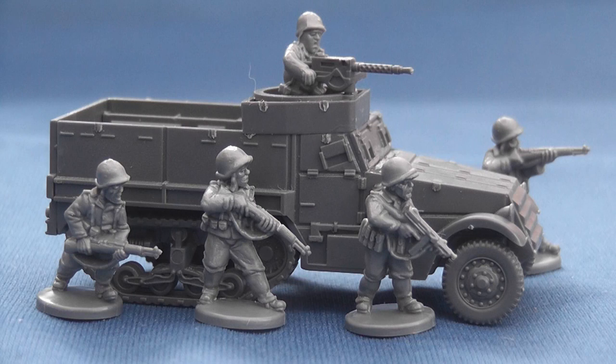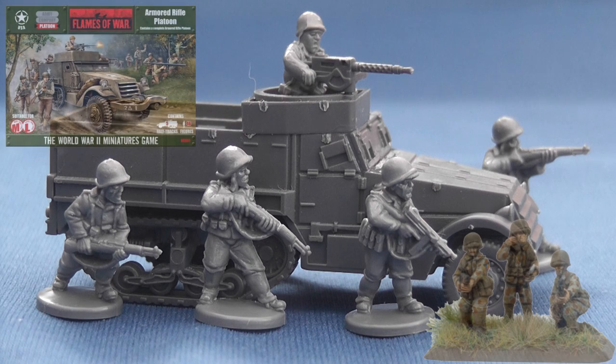Battlefront's plastic Armoured Rifle and Panzer Grenadier platoons come in cheaper than their metal and resin equivalents, if you can get hold of them. A quick scan of Battlefront's website reveals the original £38 Panzer Grenadier box set seems to have been withdrawn, and with plans afoot to release a plastic Panzer Grenadier HQ, you'd better get your skates on if you want one of these older kits to complete your collection.